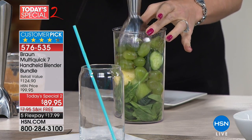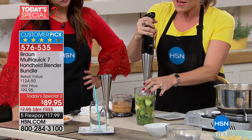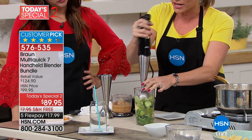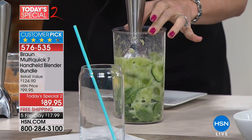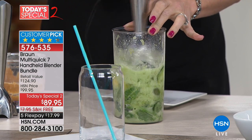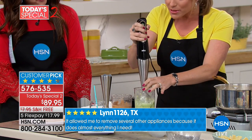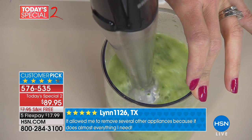A traditional countertop blender — if you paid under $100 for it, it's probably 300, maybe 350 watts. This is 400 watts in the palm of your hand. It's more powerful than a lot of blenders, and it's a hand blender. So it's incredibly powerful when it comes to hand blenders, stick blenders, or immersion blenders — whatever you want to call it.